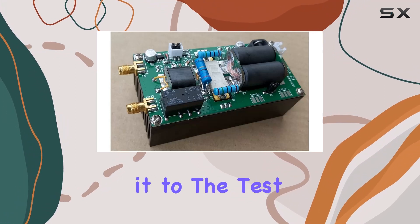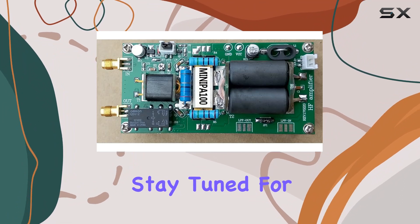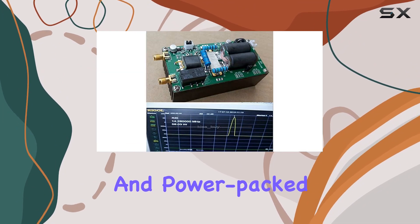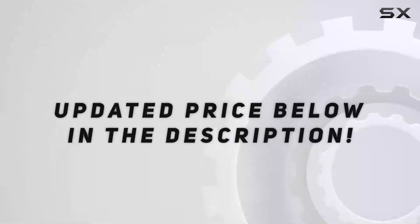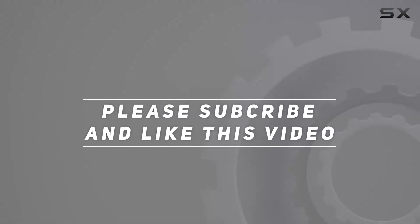Now let's put it to the test and see how this DIY kit performs in real-world scenarios. Stay tuned for some on-air demonstrations and power-packed results. Check out the video description for the updated price, and thank you for watching this video.